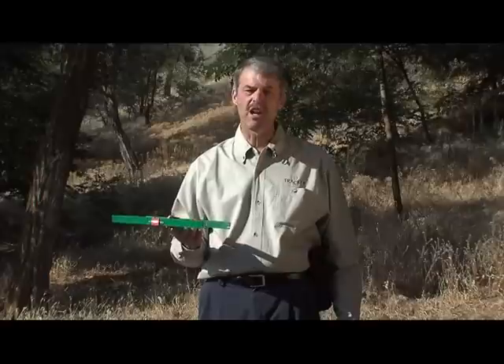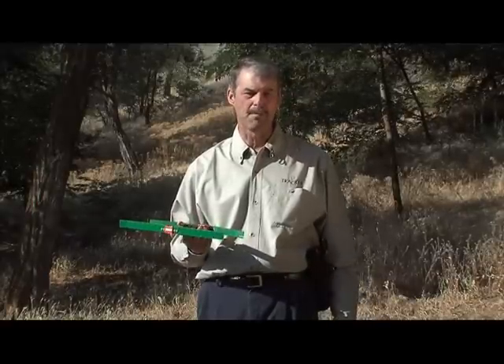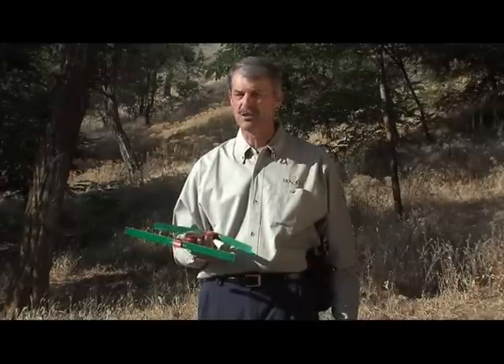You can either start high and work down, or start low and work up — either way is acceptable. But the goal is to set the gain at a level where you'll only hear the signal when pointing the receiver in the direction of the transmitter.